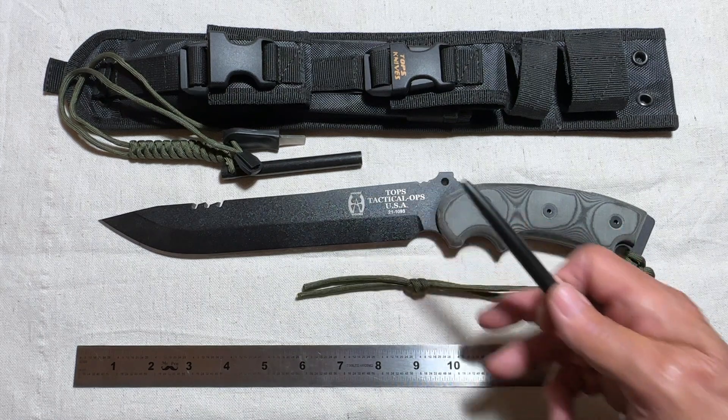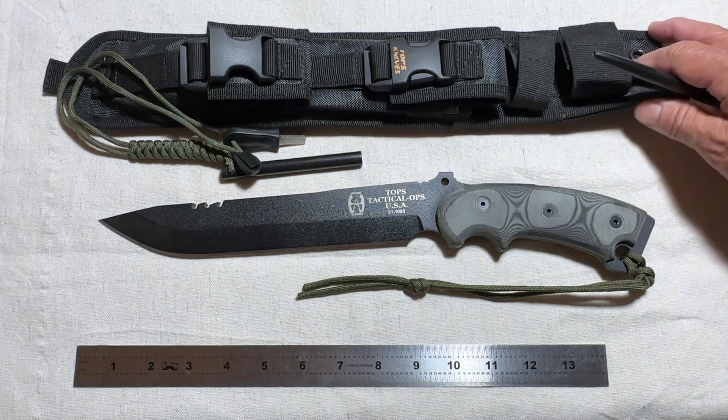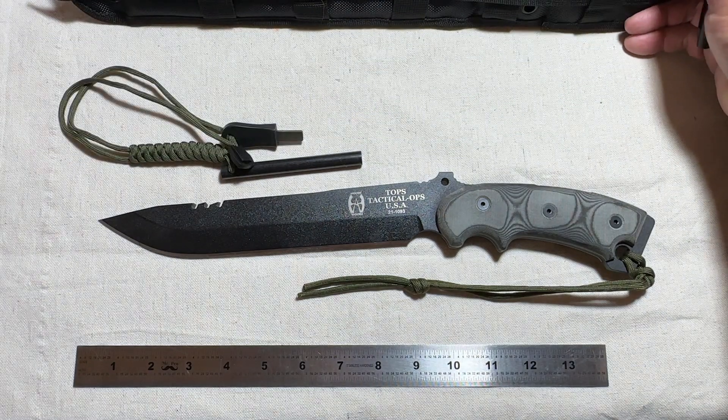It's got a paracord lanyard that I'm probably going to replace with my orange reflective — I like that. It's not camo, but if you drop this knife it's going to be easily found, especially at night. The sheath is also MOLLE compatible.